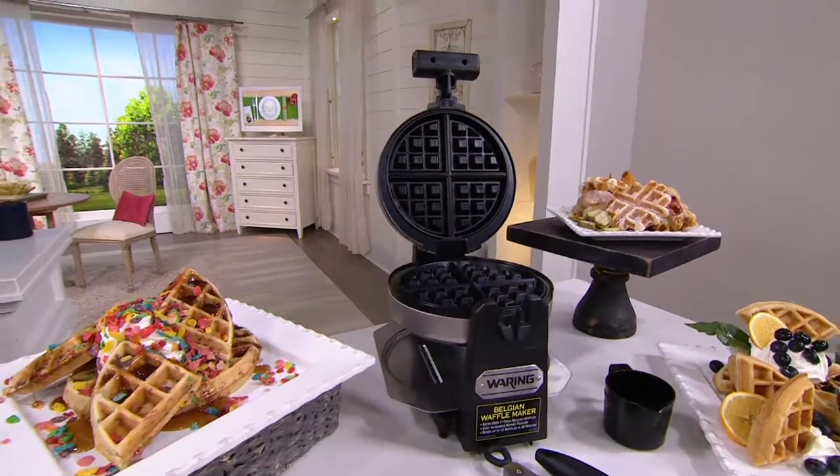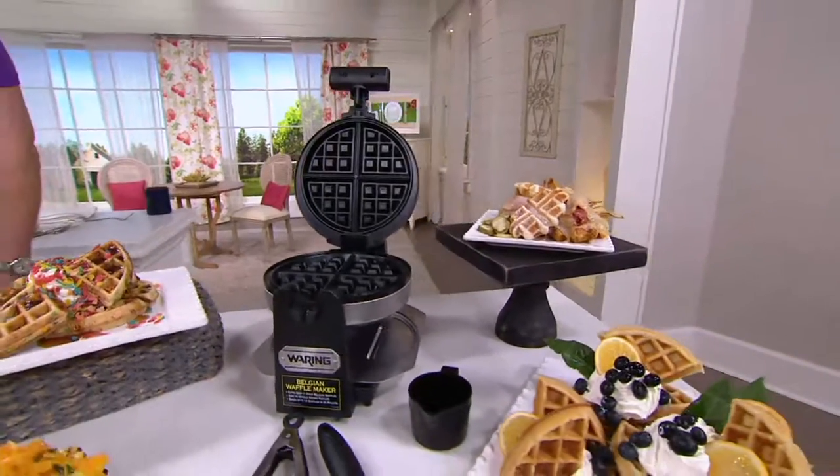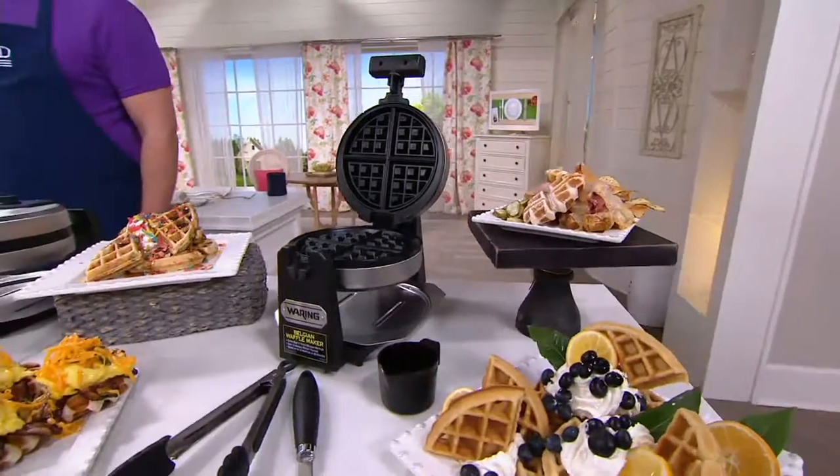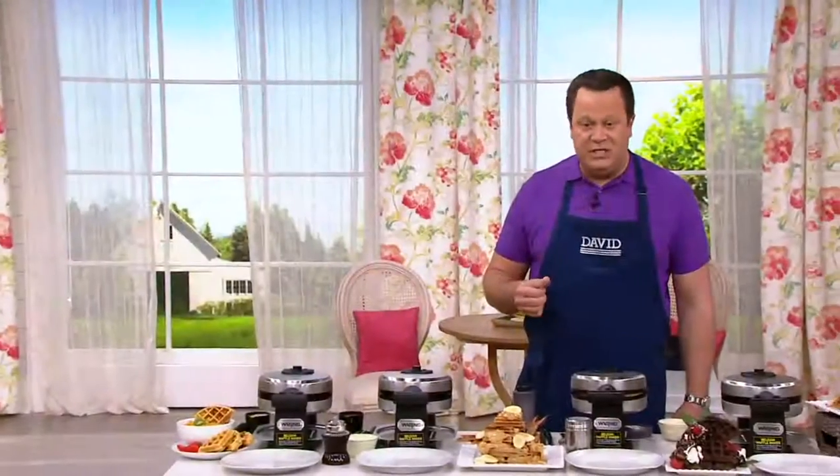Waffle Maker. Tonight it comes along with a spatula and a pair of tongs. This is brand new today. If sold separately, you can pay up to $84 for this. Tonight we've got it at $49.96.